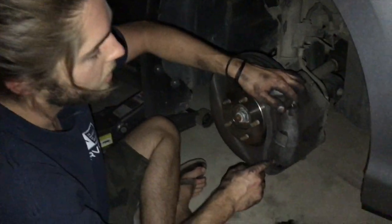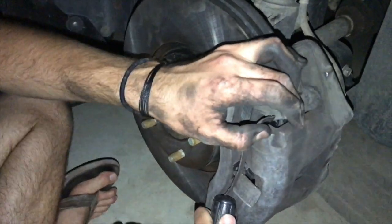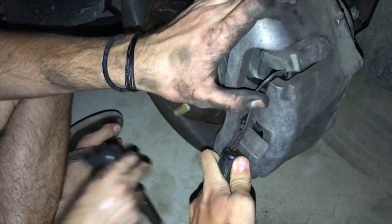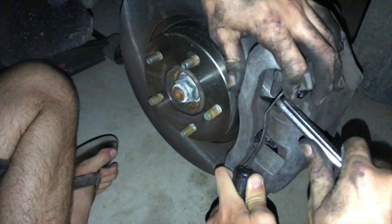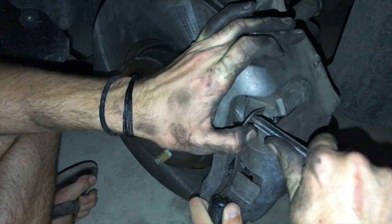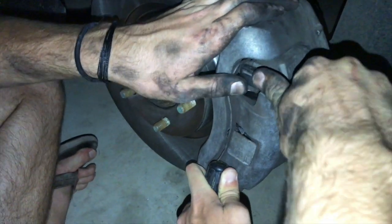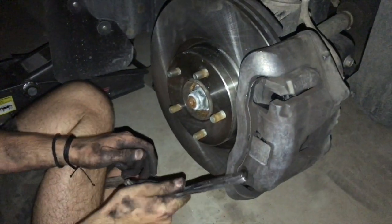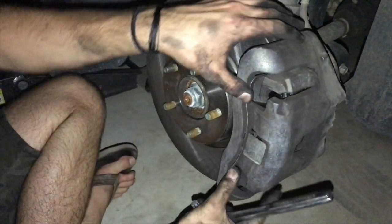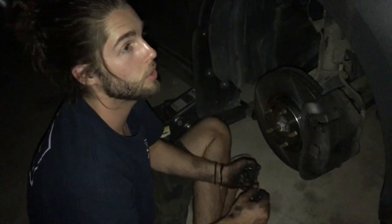I'm going to have my buddy Ben help me with the spring — you need someone to push it in while you hold tension. Got it in there — smack it. Done. We'll put the wheel back on and let you know if it worked.